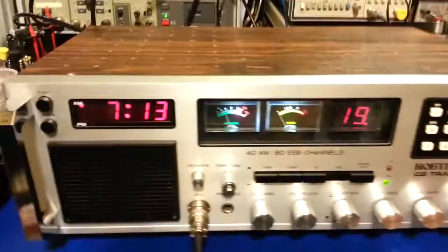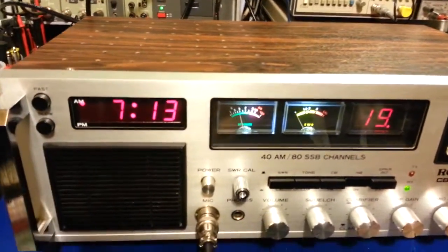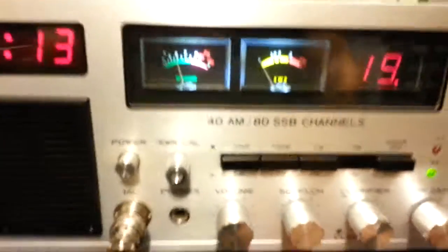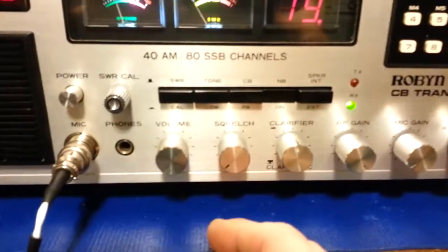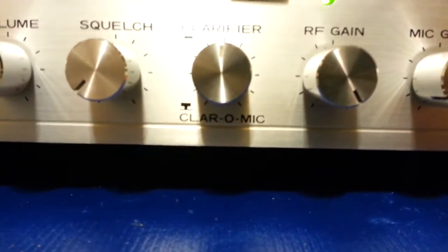Some of the features of this radio: it has a digital clock with fast and slow buttons to set it, though it does not have an alarm mode. Most controls are fairly standard — volume, squelch, clarifier. Down there it has Claromatic.